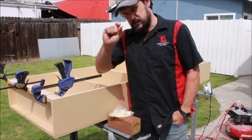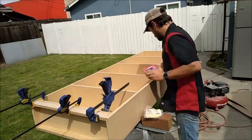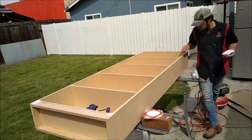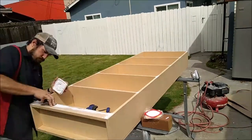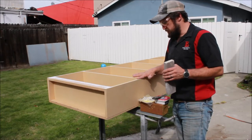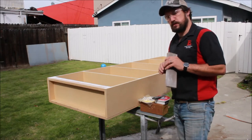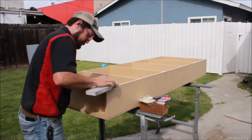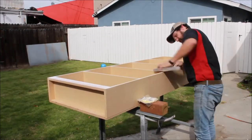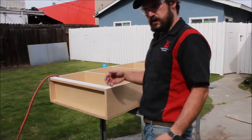Right here we just put the toe kick in for the cabinet to give it that finished look so that it can float very slightly off the ground, so when we put the rollers under it it's going to open seamlessly and you're not even going to notice. We're going to go ahead and sand down the spackle that we put on these joints — it's been drying for about an hour — and we're going to get these joints smooth so when we paint it you're not going to see it.